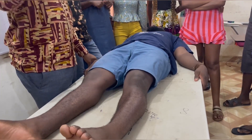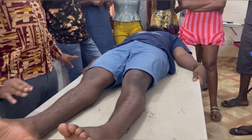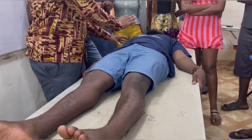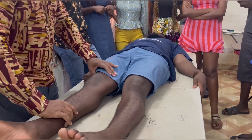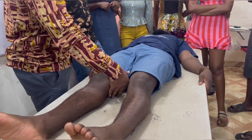So you have grade zero, one, two, three, four, five. What is grade zero? How do you really assess that? As the patient is lying down, you ask the patient to press against the table using the knee.